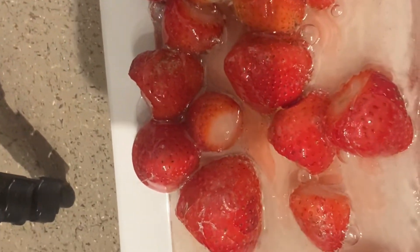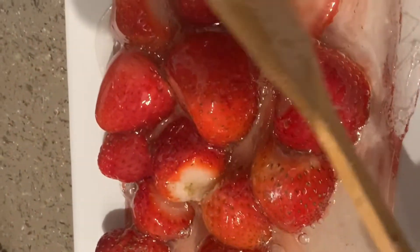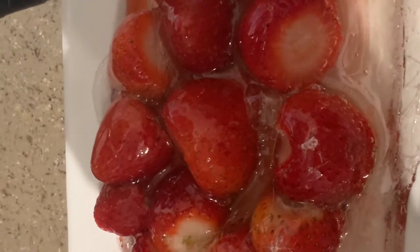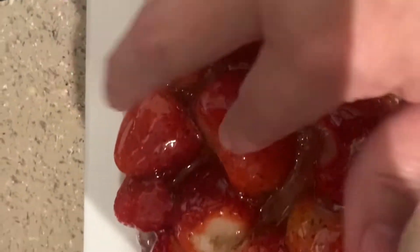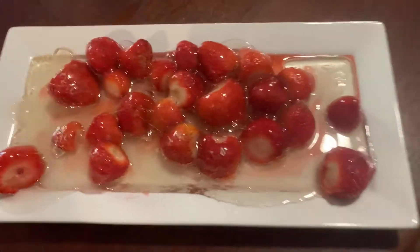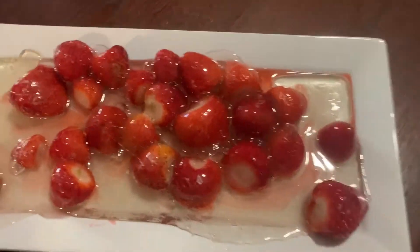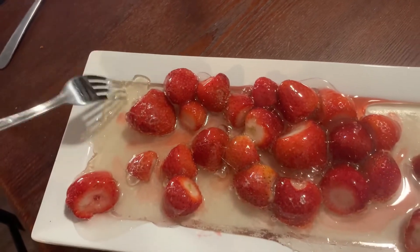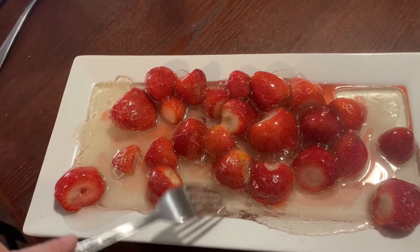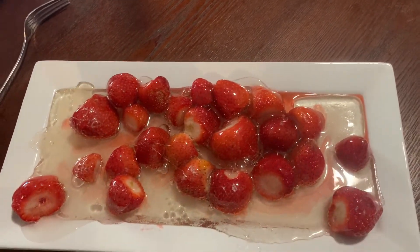This stuff right here is so thick that it's not hardening, but what's on the strawberries is. Give it a few minutes to cool off to a safe temperature and then we'll try them out. Typically they're put on skewers — I didn't have any, so I just put them on this tray. This is starting to harden up a little bit too; it's real thick. It's still going to be tasty — it's melted sugar, so how can it not be?